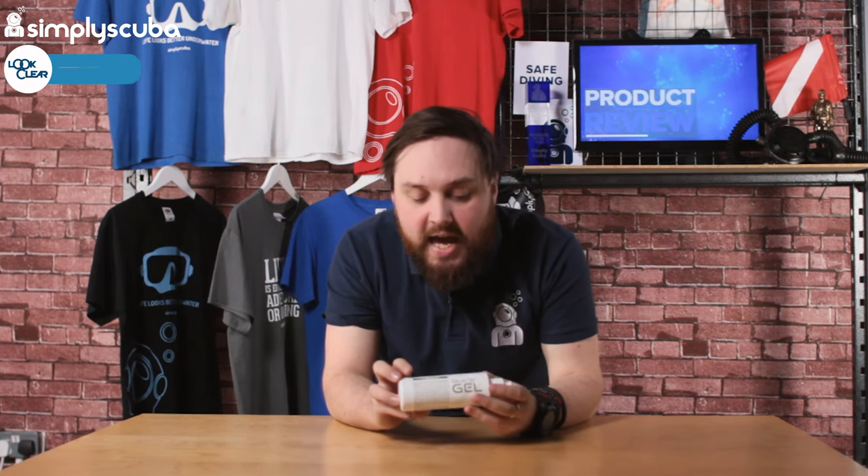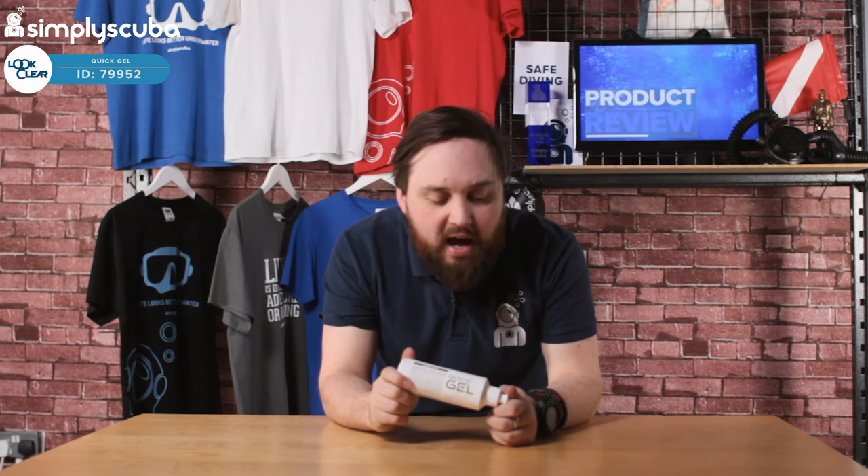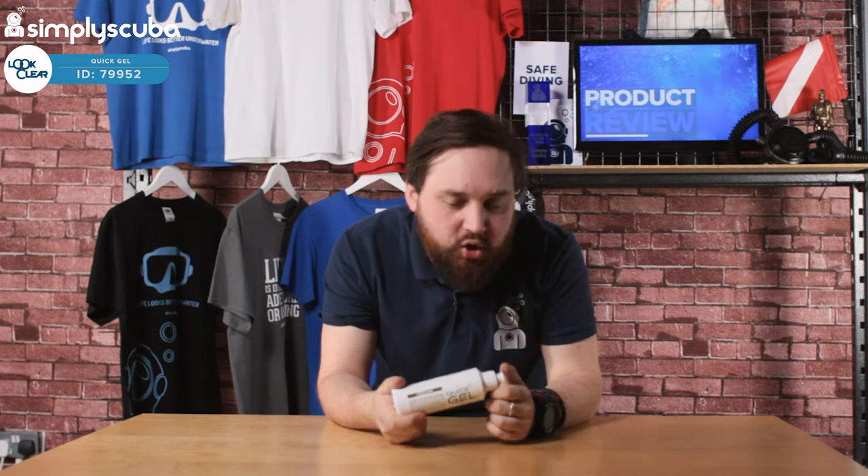Hi guys, welcome to SimplyTuber. Here we have Look Clear Quick Gel. This is basically a wetsuit or dry suit lubricant.